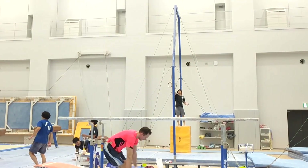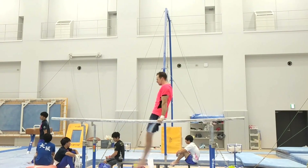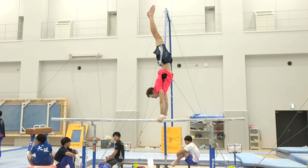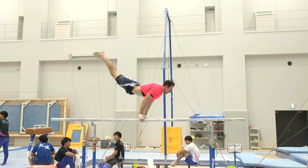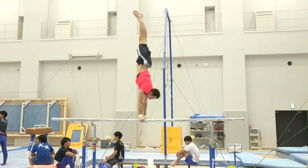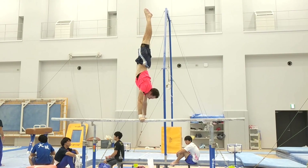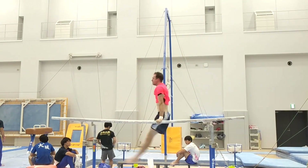Is the training structure we're doing now similar to a high schooler's training, or is there a change when a high schooler starts university? Junior high school and high school are almost the same training, but high school to university is very different.